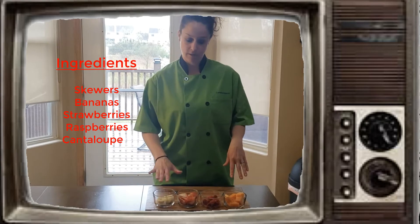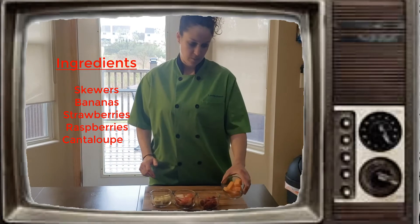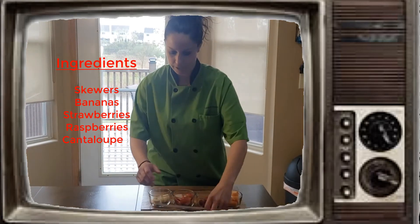Today I have bananas, strawberries cut in half, some raspberries, and some cantaloupe chunks. And then I have two skewers right here.